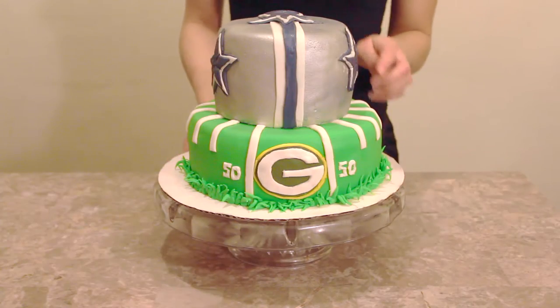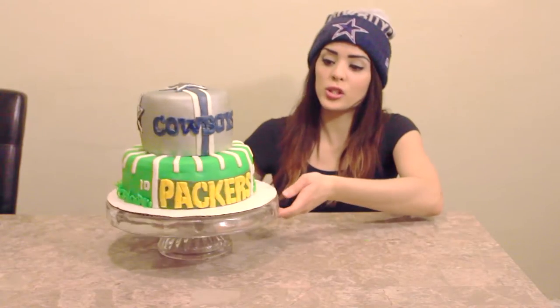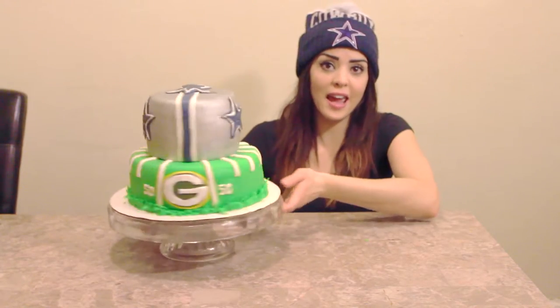Hello everyone! Today, in honor of football and two of my family's favorite teams, I decided to make this two-tier Cowboy and Packers cake. So if you guys want to know how to make this, keep watching!